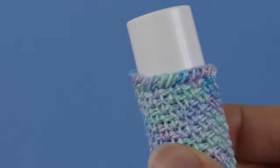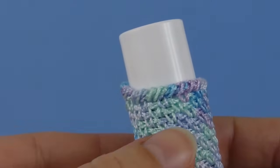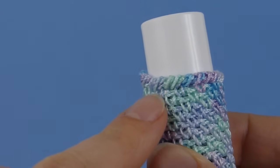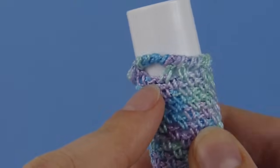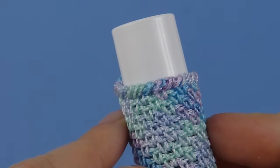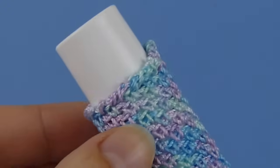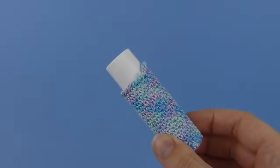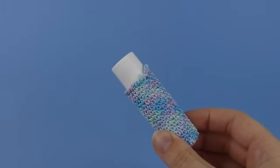Hi, this is June from Planet June and today I'm going to show you how to do a reverse single crochet. Reverse single crochet is also known as crab stitch and it makes a twisted cord edging around the edge of your work. It's very neat and easy to do. This is a lip balm holder but as the stitches are so small I'm going to demonstrate using a slightly larger piece.